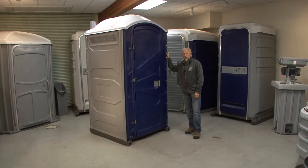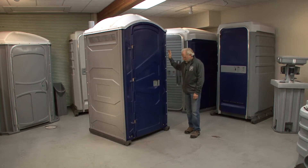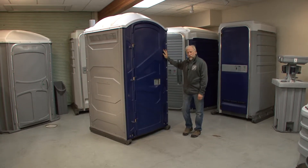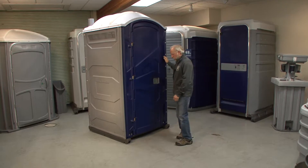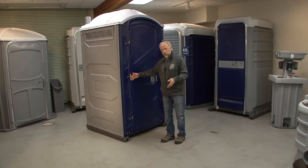Hi, I'm Jamie from Polyjohn. I'm here to tell you about our new base that we have for our PJ unit. This base is the same basic footprint as our previous base. It has a width of 43.5 inches wide, and the runners are 47 inches long.